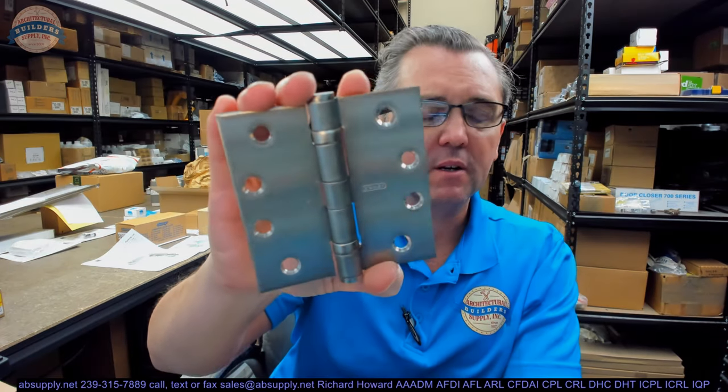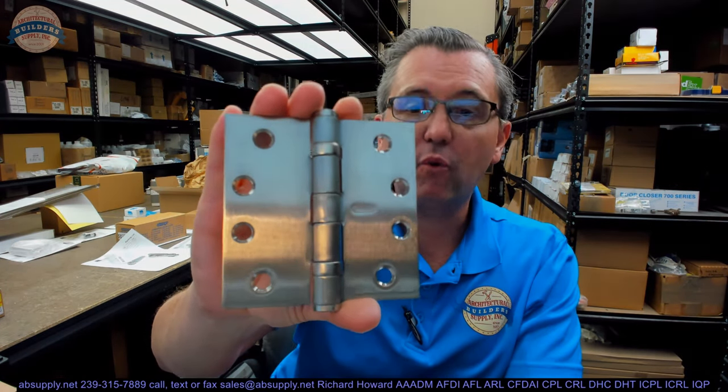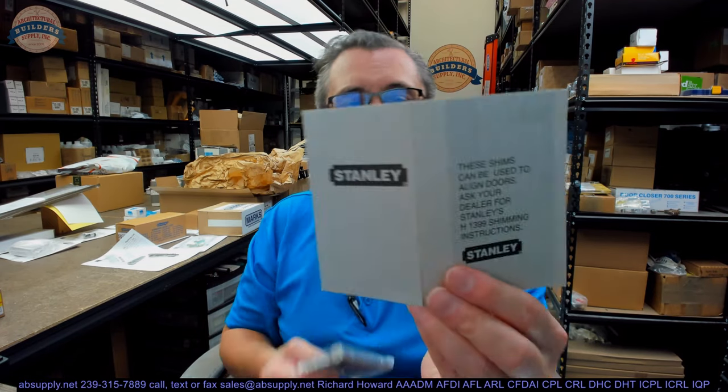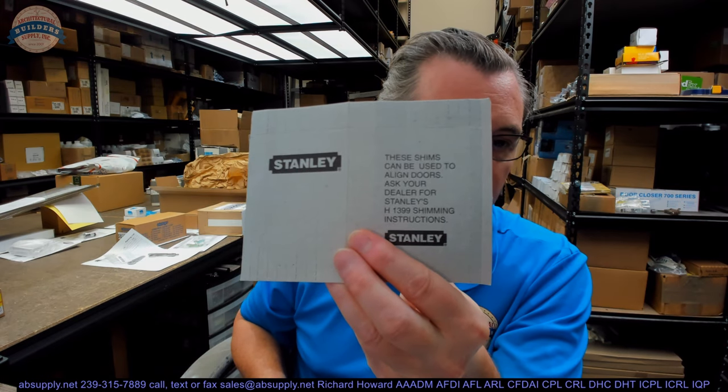In conclusion, this Stanley FBB191 is a very typical and common hinge. We normally see it more in a 4x4.5 or 4.5x4.5, only because you see a lot more of this hinge in commercial applications. They're sold per hinge — when you buy one, we'll ship you one. They pack these three in a box, but they're not sold per box. Stanley almost always includes a sheet of perforated cardboard, which serves two purposes: it insulates the hinges from each other in transport, and the pieces are also used as shims to align doors.